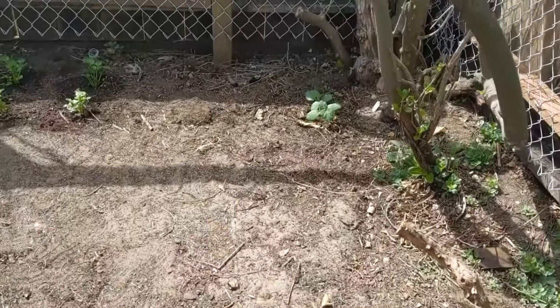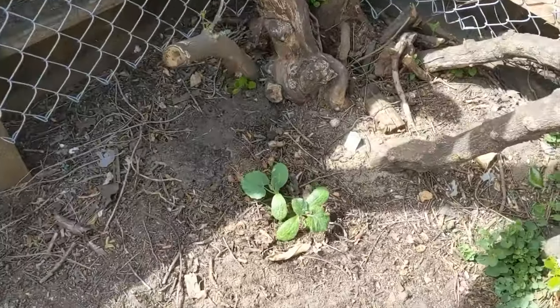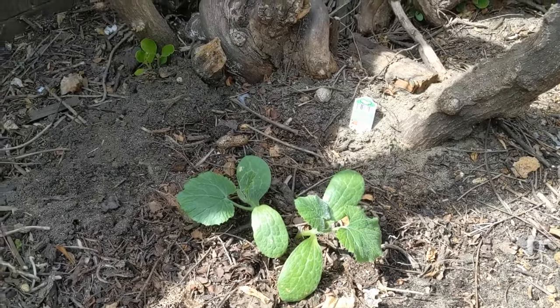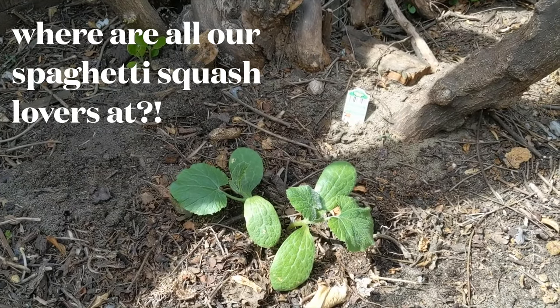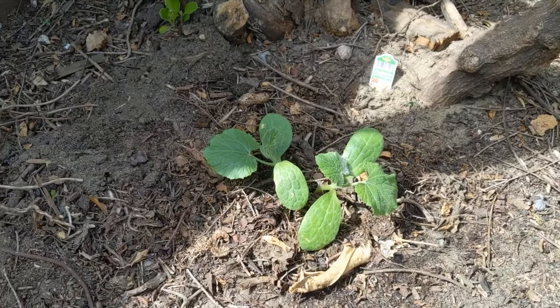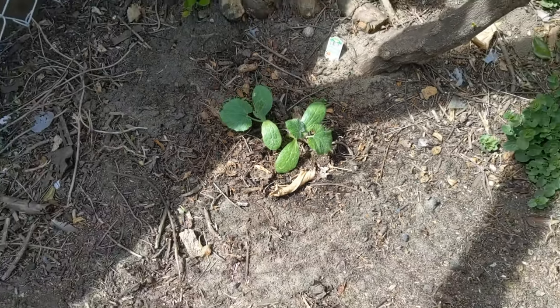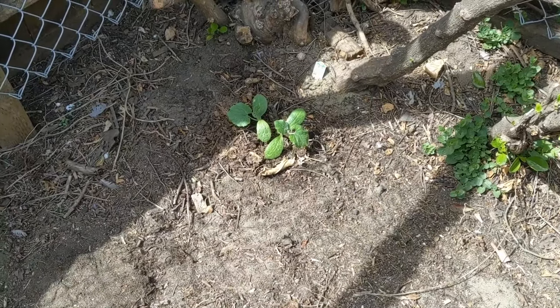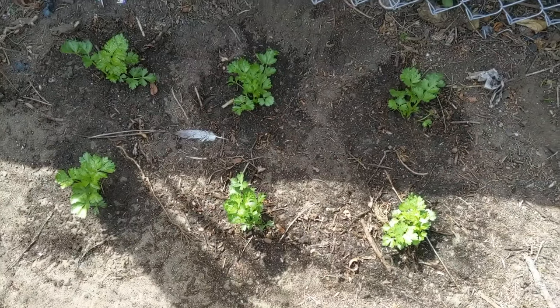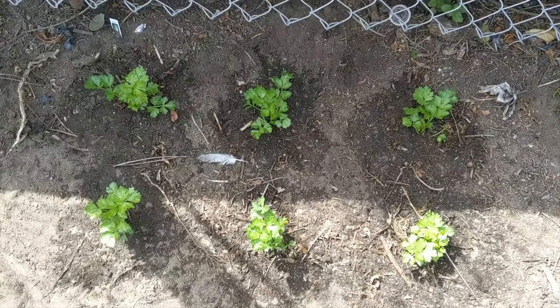Getting into this back left corner we will find the spaghetti squash — one of my favorite vegetables. Drop a comment if you like spaghetti squash as well. We've got room for this left arm to extend here and room for this right arm to extend here, so that's kind of why I put it in that corner, to give it plenty of space. Then we've got some celery along here, just spread out, nice and easy.